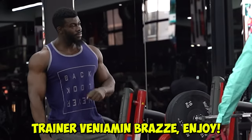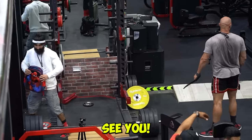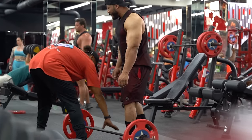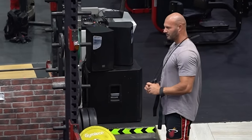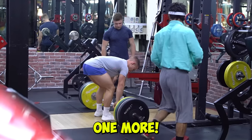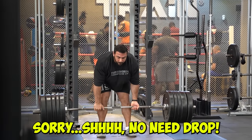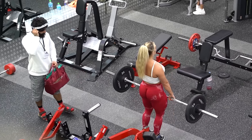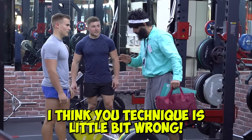Trainer Mini — call me anytime! See you, brother. Oh, my back — I'm Spider-Man, you know, a superhero! See you, enjoy. Okay, one more. I'm sorry — no need to drop it. I'm sorry, how are you? Wait, it's peace. Okay, I'm sorry — I'm the trainer here, I think your technique is a little bit wrong.